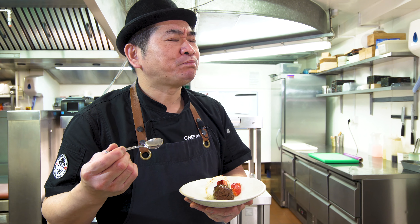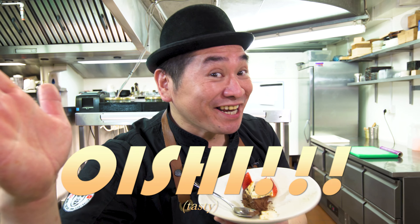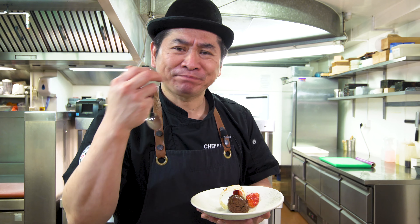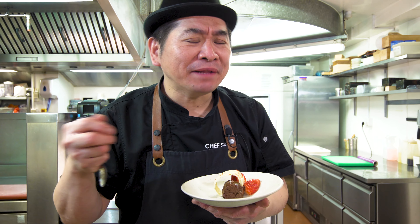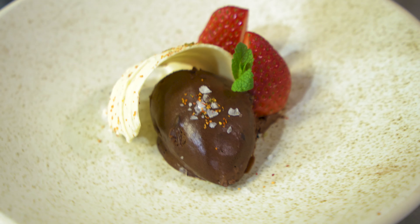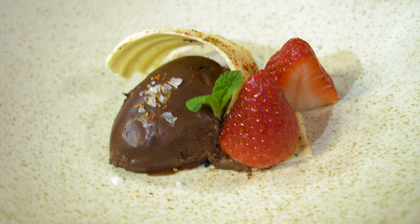Nice, nice, nice — chocolate mousse with white chocolate, seven pepper shichimi, and strawberry. Looks nice, excellent dessert. So it takes 10 minutes, very easy and simple work, but most nice, excellent chocolate mousse.